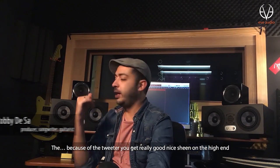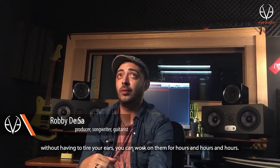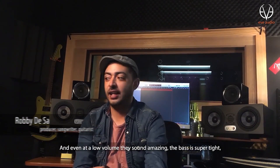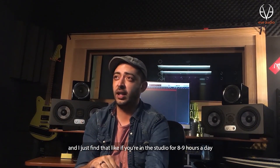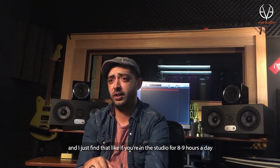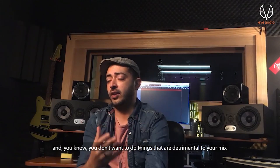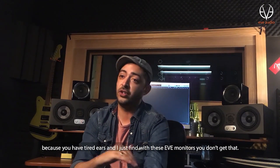Because of the tweeter, you get really good, nice sheen in the high end without having to tire your ears. You can work on them for hours and hours and hours. And even at a low volume, they just sound amazing. The bass is super tight, and if you're in the studio for eight, nine hours a day, you don't want to do things that are detrimental to your mix because you have tired ears. And I just find with these EVE monitors, you don't get that.